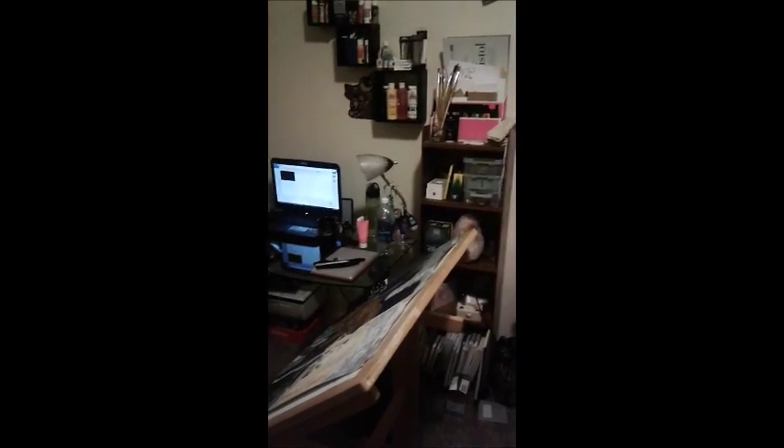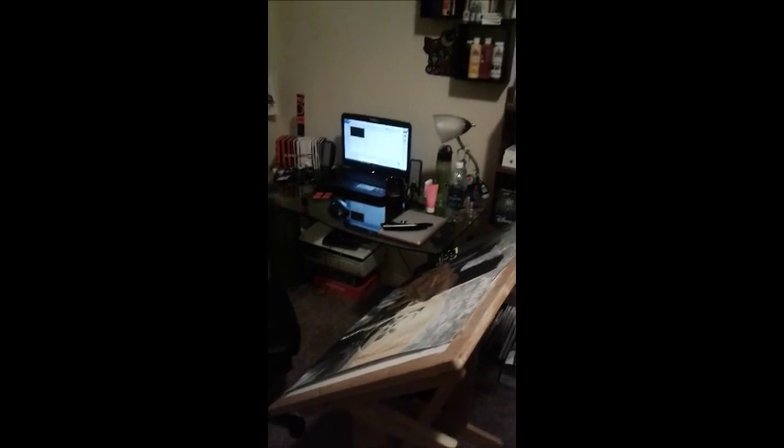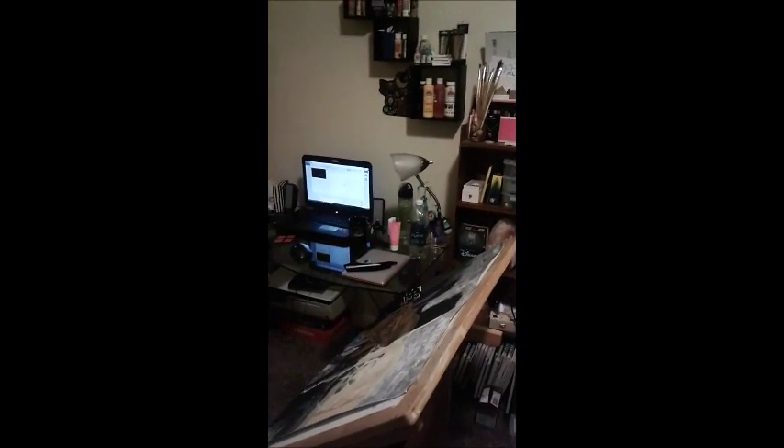Anyway guys, that is my workspace tour. I hope you guys like it. If you guys have any questions, comments, or just want to know anything else, just comment down below. And I will see you guys later. Bye!